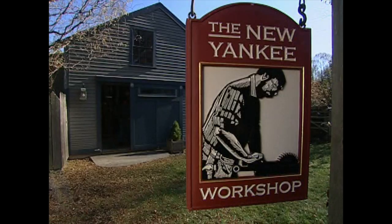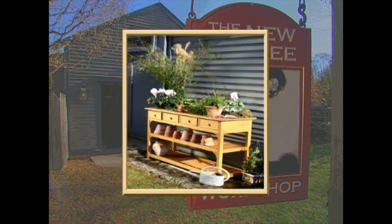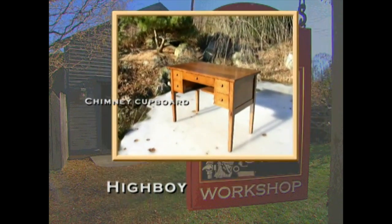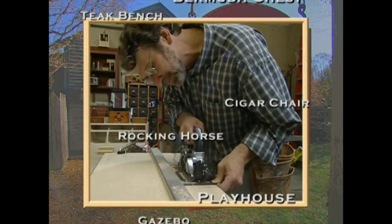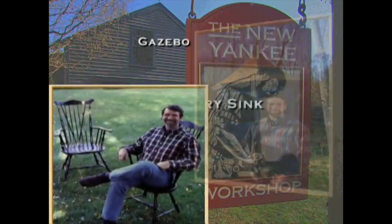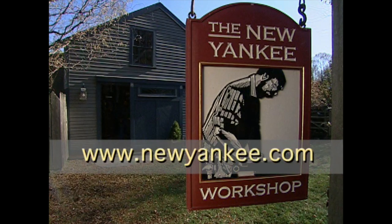If you've enjoyed this New Yankee project, you may want to try some of the others. There are projects meant for the workshop, the garden, the kitchen, and many more. Whether you're a fan of Shaker style, colonial, arts and crafts, or Chippendale, there may be a Norm project you'd like to build — whether it's a clock or a gazebo, a picnic bench or a Windsor chair, a child's toy or a sailboat. Visit the New Yankee website at www.NewYankee.com for a complete listing.